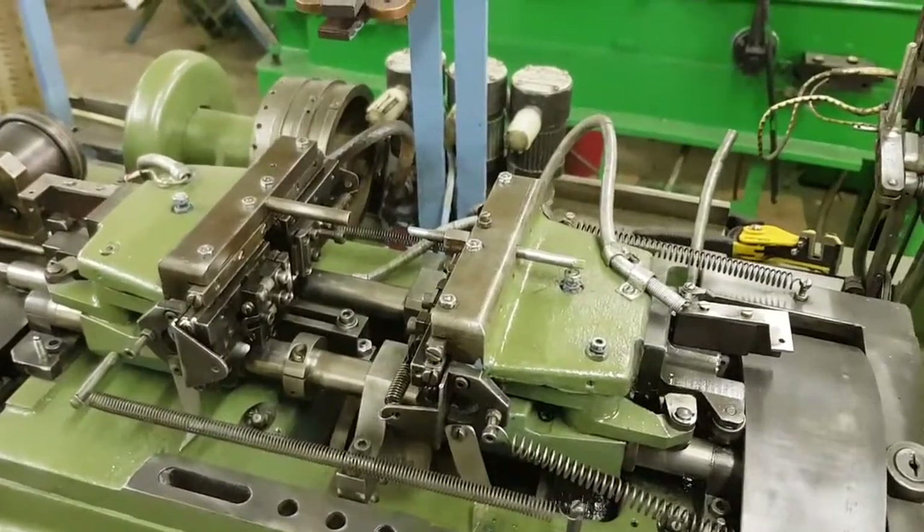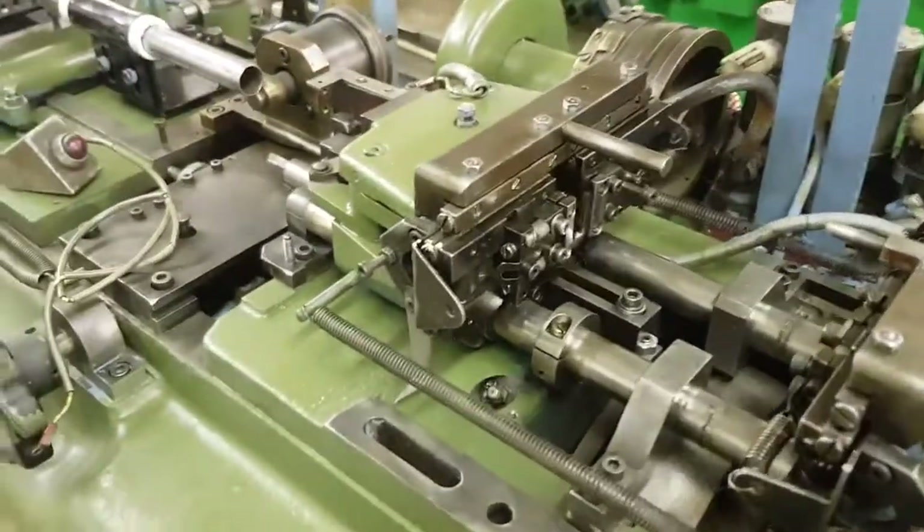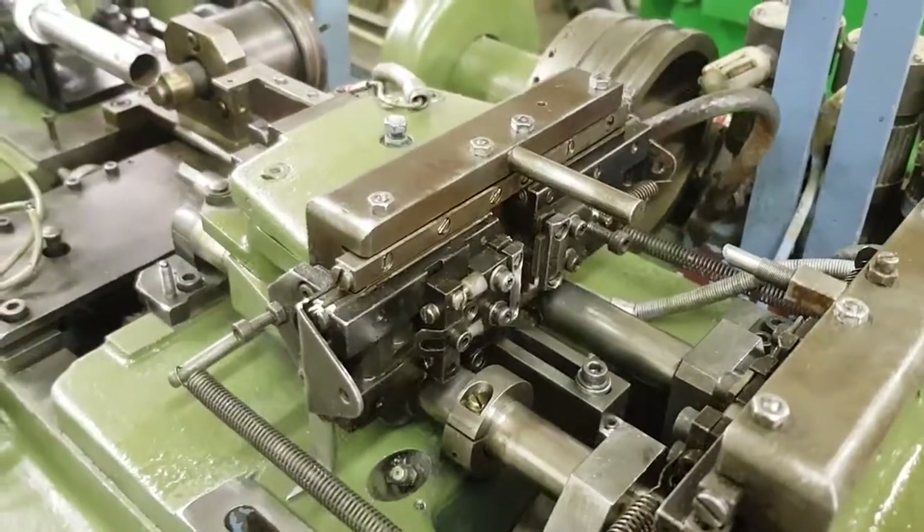This pulls the backbone wires through, and the clicking you can hear are the cams that hold the jaws. You can see the jaws just moving very slightly on these pullers.